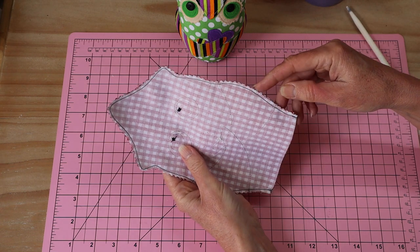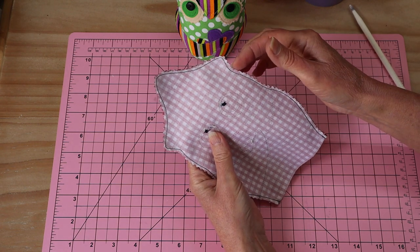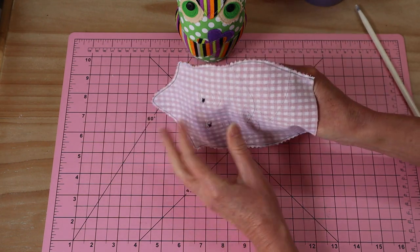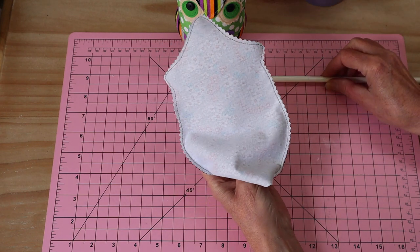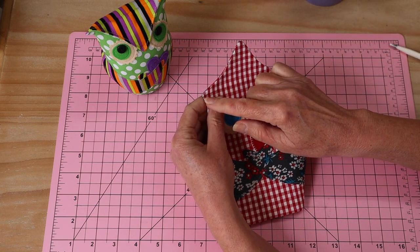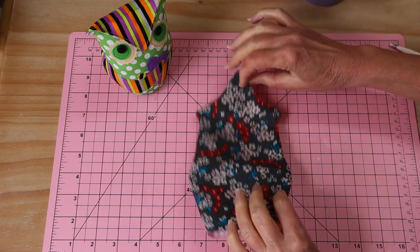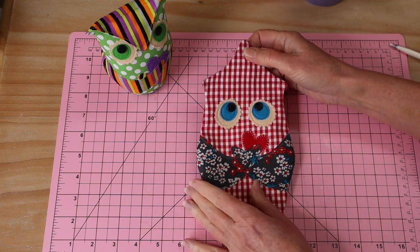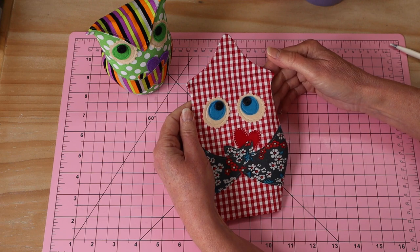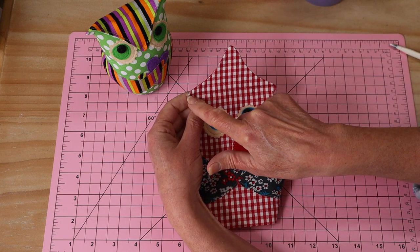I've gone around with my pinking shears and just notched that little edge because it's a lot of curves - if you don't have pinking shears just use your scissors and do some little snips on those very tight curves. Now all I need to do is turn him through and I'll use my knitting needle to push out all of those little points. I've got my little owl all turned through, used my knitting needle to really define those little points, and just pressed that top section flat with the iron. He looks a little odd with his hair all up like that!